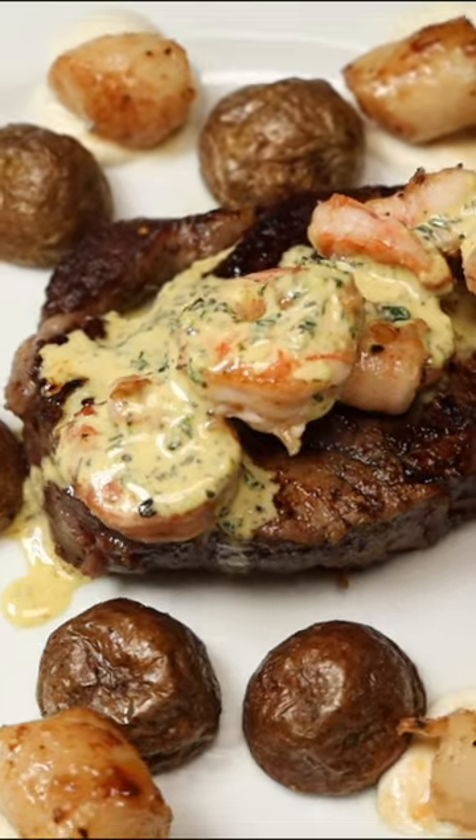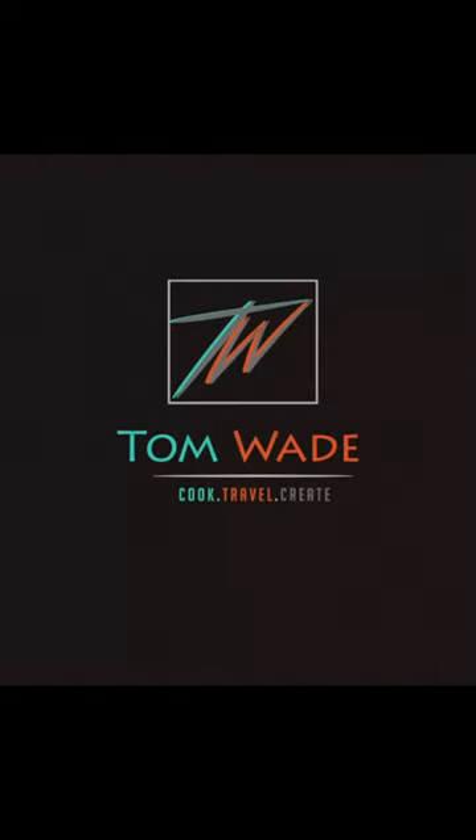If you want to learn more about splatter or other cooking techniques, follow me on YouTube, or you can follow me here.